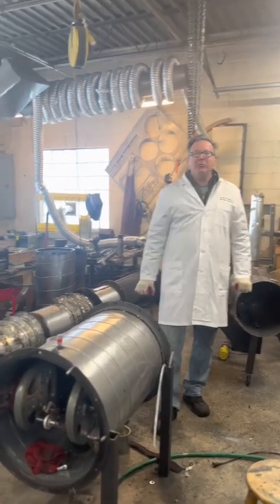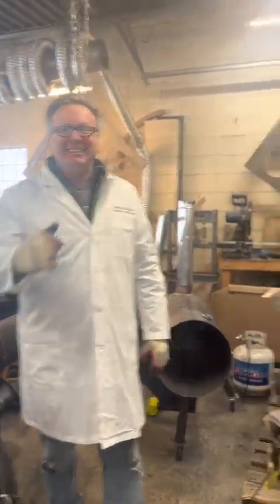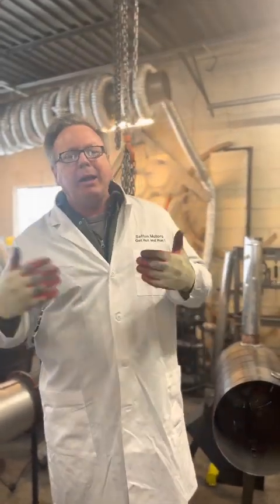Welcome back to Sefton Motors. We have a quick engine update for you. I'm here with my friend Vinket. Today in our update, what we want to do is just show you some of the simple operating principles behind the Melvin engine.